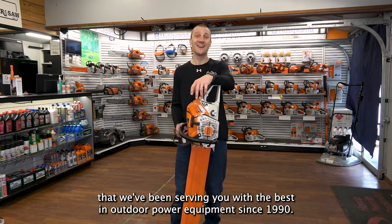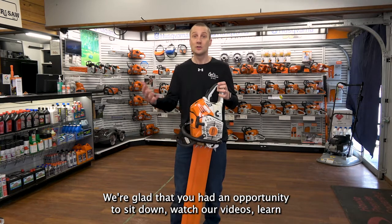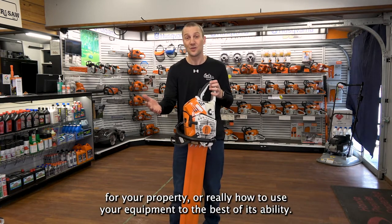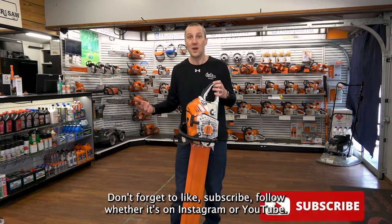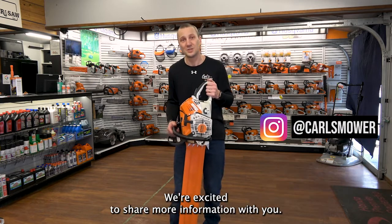This is Josh from Carl's Mower & Saw. Thanks for watching our videos. We're proud of the fact that we've been serving you with the best in outdoor power equipment since 1990. We're glad you had an opportunity to sit down, watch our videos, learn something about an exciting new product or really how to use your equipment to the best of its ability. Don't forget to like, subscribe, and follow, whether it's on Instagram or YouTube. We're excited to share more information with you.